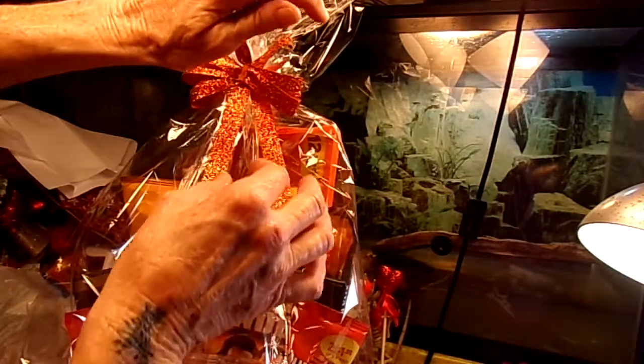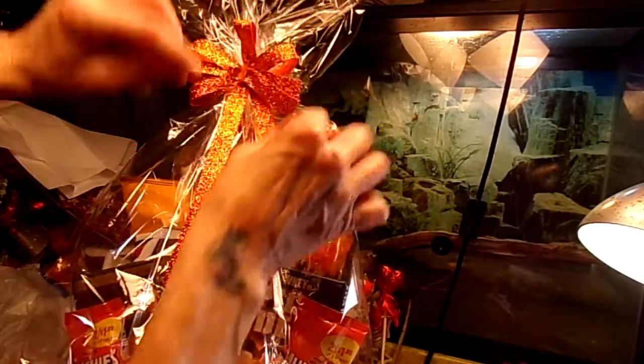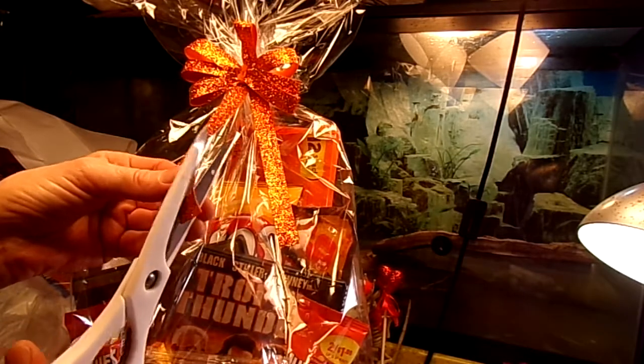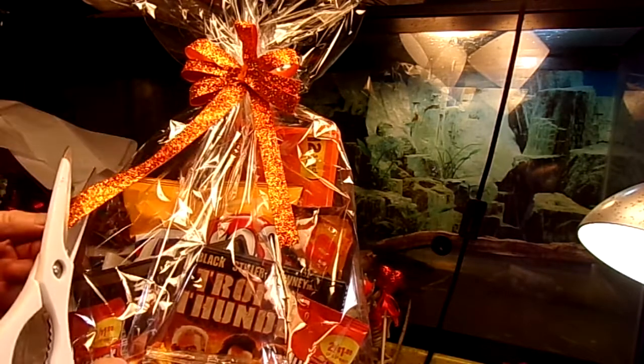She's 18 — my niece is 18, she ain't going to care. And I like odd numbers anyway, so that kind of worked out pretty good. Now the bottoms of these ribbons, I'm going to just cut a little V in so it looks a little fancified.